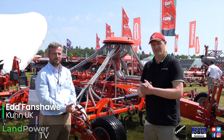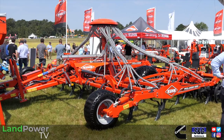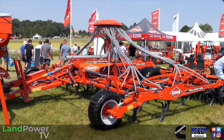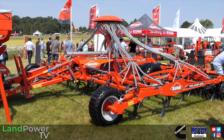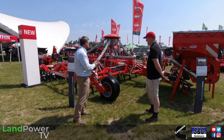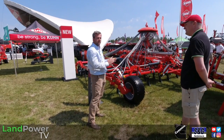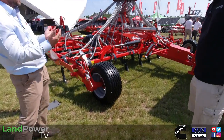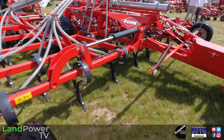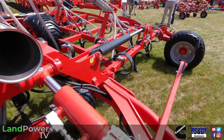We now move on to the Kuhn stand at Cereals 2023. I'm joined by Ed Fanshaw who will talk through their latest development in seeding technology — particularly this Prolander machine. So Ed, this is a light double cultivator spring tine machine. This one is a six metre machine with five rows of spring S-tines — 70 by 12mm tines — and we now also do a 90 by 13mm for slightly heavier duty work.